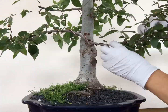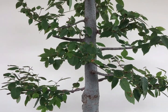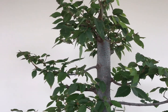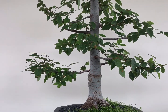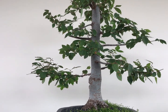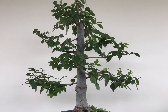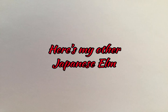Now we have to rewire these two lower branches. The older wire is cut and digging into the branch, so I have to take it out and put another one. I think it looks okay. I will do the rest of the wiring and shaping in the fall or early winter when the leaves are gone — I think that's easier.